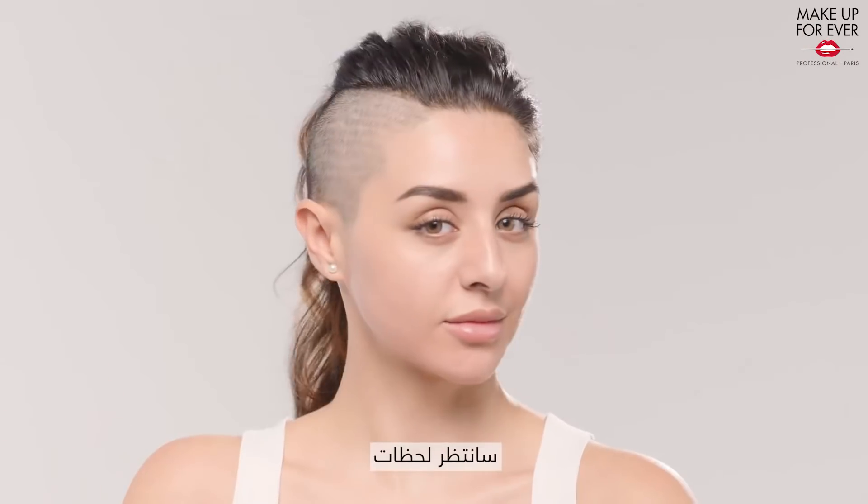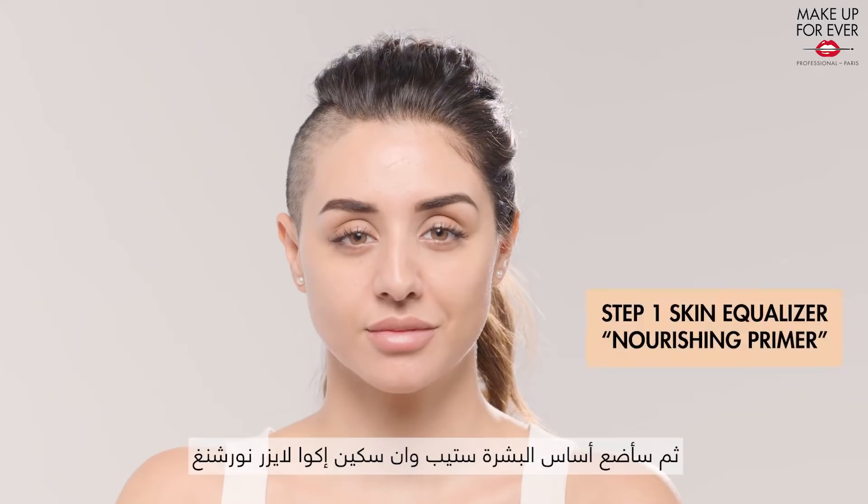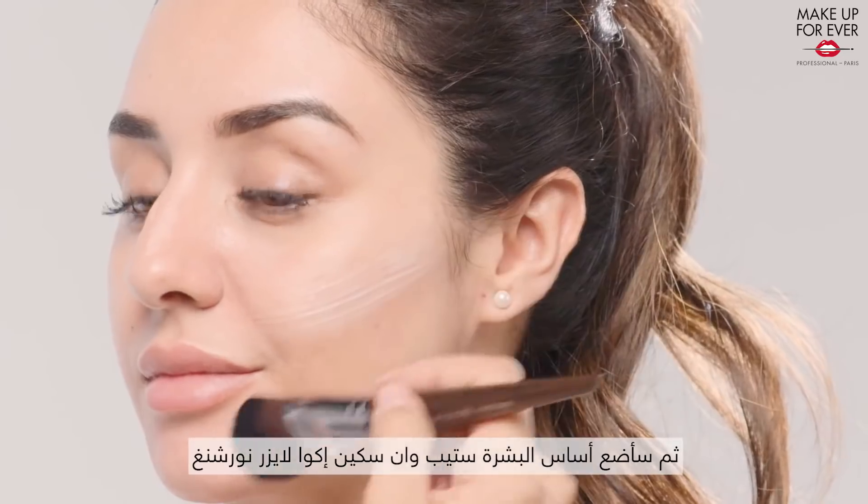I will wait a few seconds for the Ultra HD Skin Booster to dry out and then I will apply the Step 1 Skin Equalizer Nourishing.